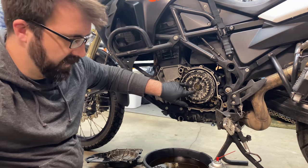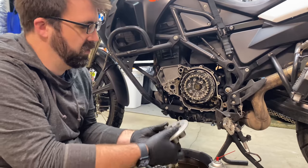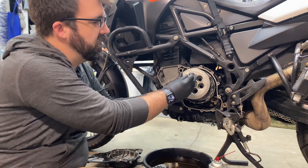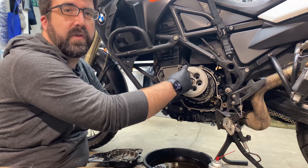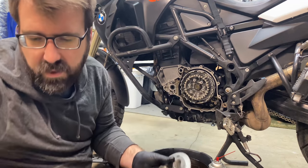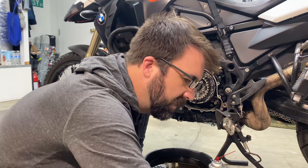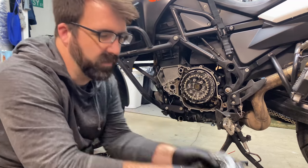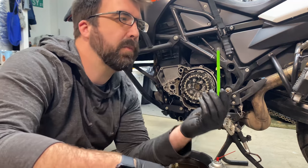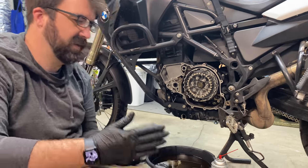Once you have the cover off, take a 5mm hex and undo your clutch plate — the one that has your springs in it. Make sure as you're loosening these you're doing it evenly and in short increments so you aren't bending or warping the plate. Then pull it off and pull your stack of plates out. The last few steel ones at the back can be kind of hard to get — use a pick or a magnet, which works pretty well since it is steel.